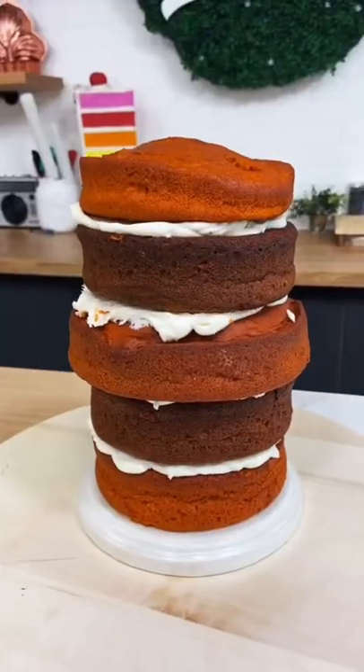Do you see the red panda yet? Today I'm starting my red panda cake to celebrate the movie Turning Red.